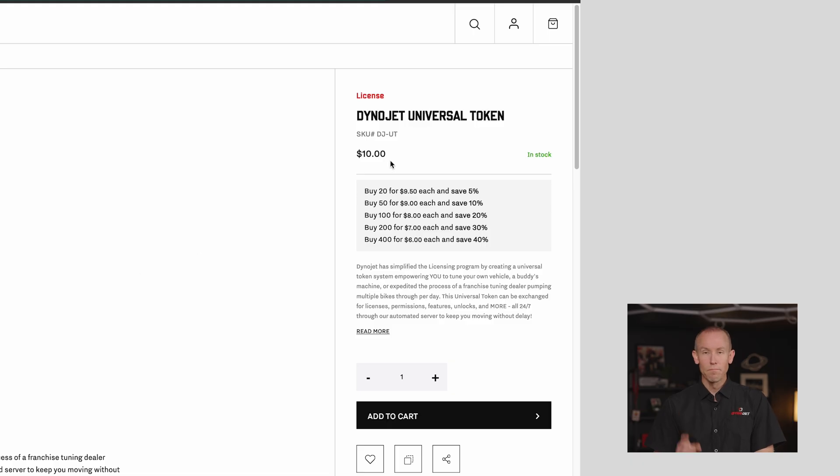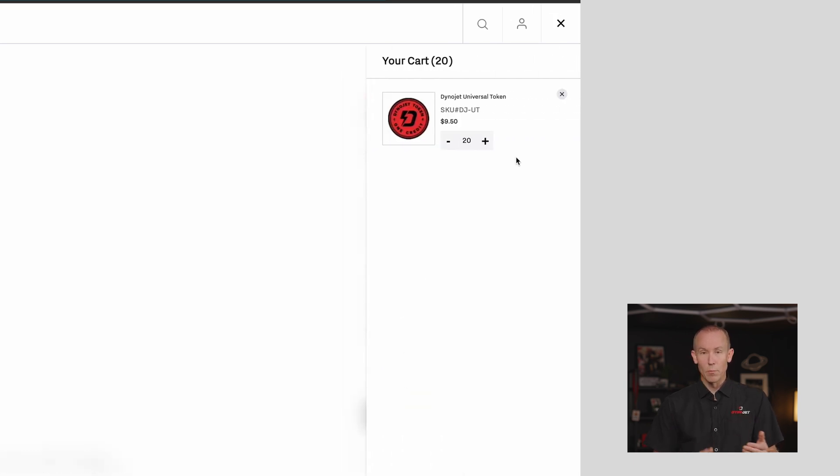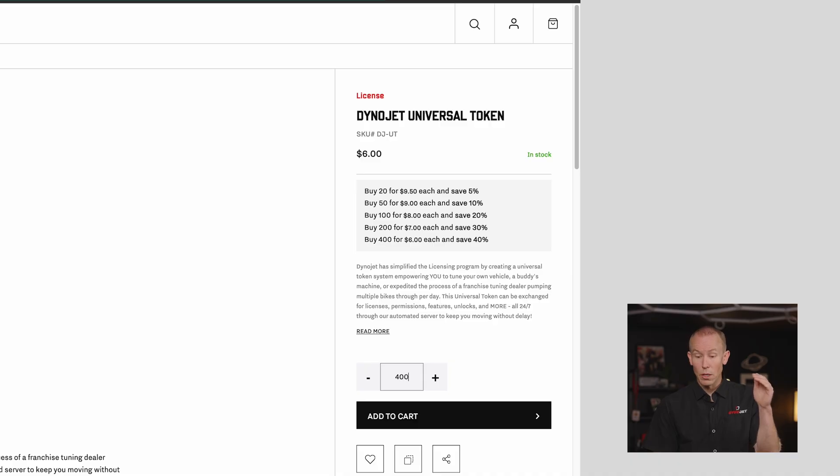How much does the Universal Token cost? If you buy them one at a time, it's $10 — $10 for one token. We do build in an intelligent discount for each level that you buy. You can buy 20 of them and get 5% off at $9.50 a piece. You can buy all the way up to 400 tokens where you get down to $6 a piece, saving 40%.